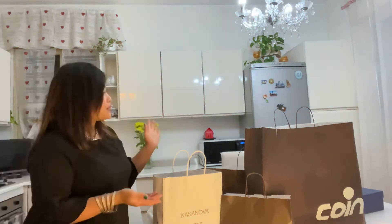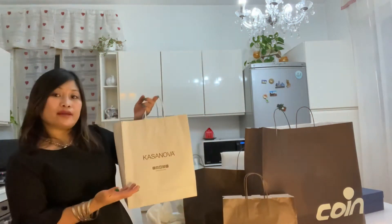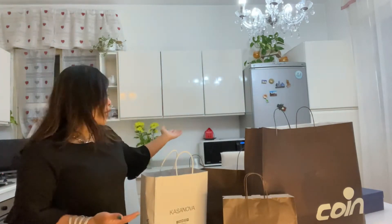So in today's vlog, I'm gonna make a mini kitchen items haul. As you can see, we have some shopping boxes here — one from Casanova Italy and the other is from Queen Casa.